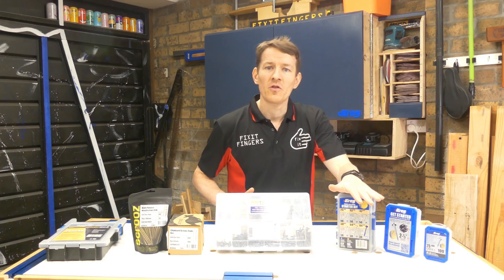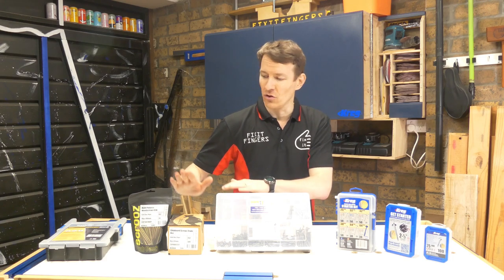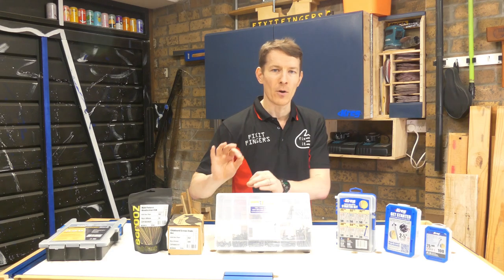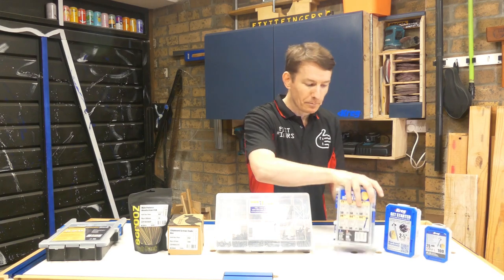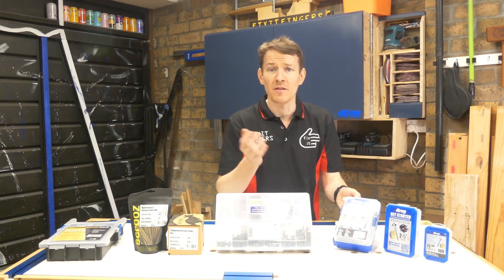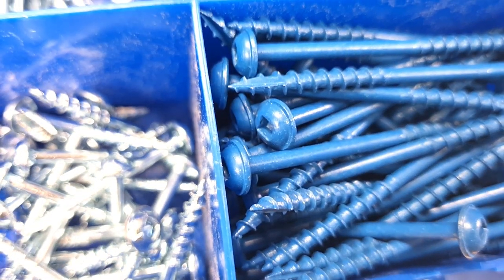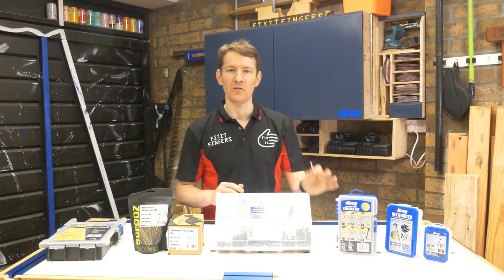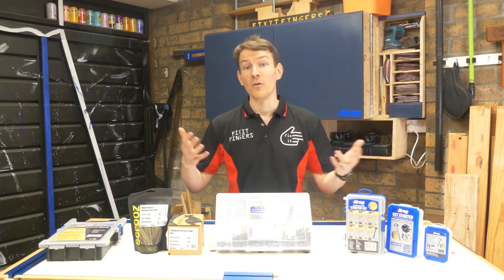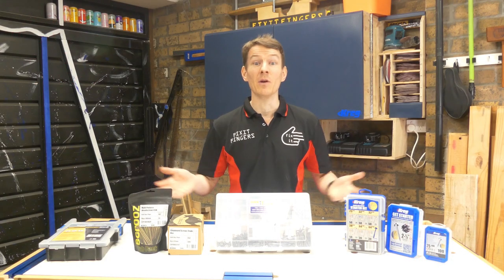Last but not least for screws, I do a lot of pocket hole joinery and pocket holes require a special screw. You'll come unstuck using regular wood screws in pocket hole joinery. In the Fix It Fingers workshop I'm stocked up on Kreg screws, but there are other brands. Pocket hole screws come in a variety of lengths and the big difference is they have a nice big flat, almost washer-like head to pull the pocket hole joints together. If you're doing that style of joinery, get the proper screws.